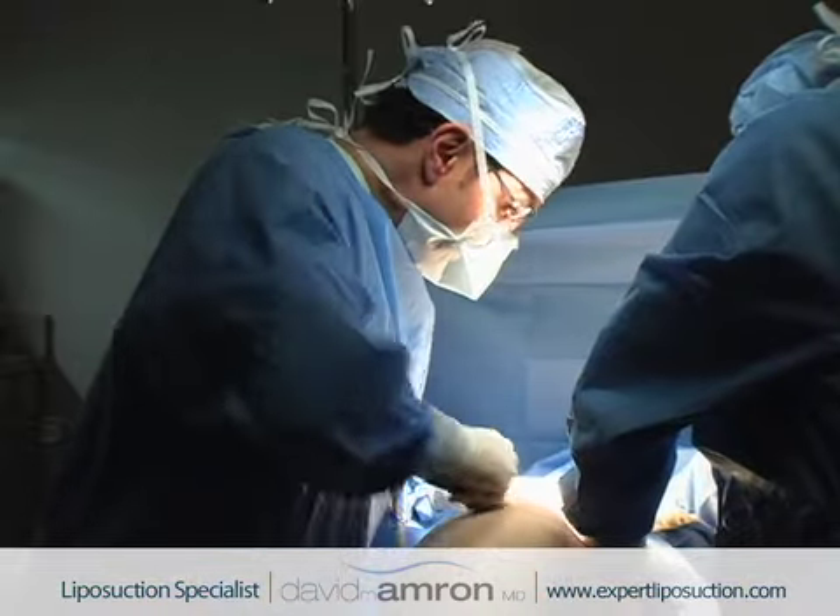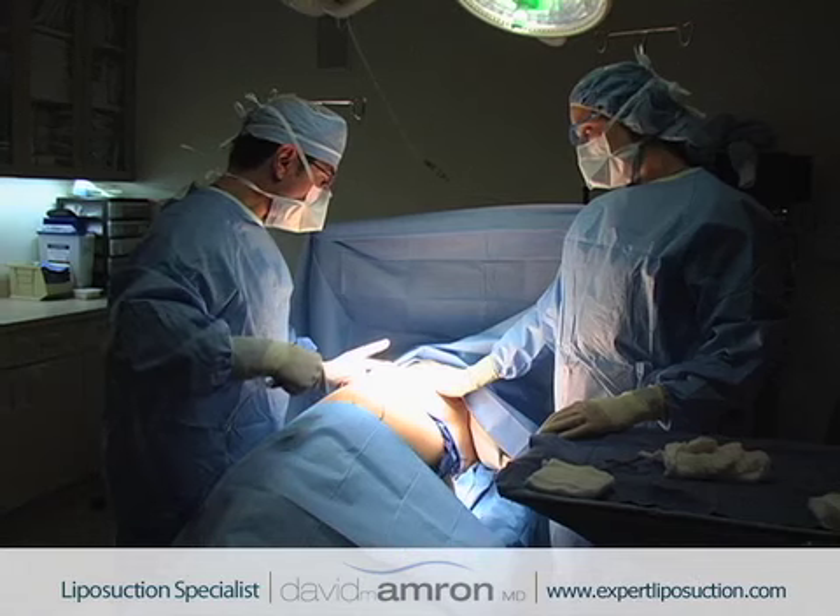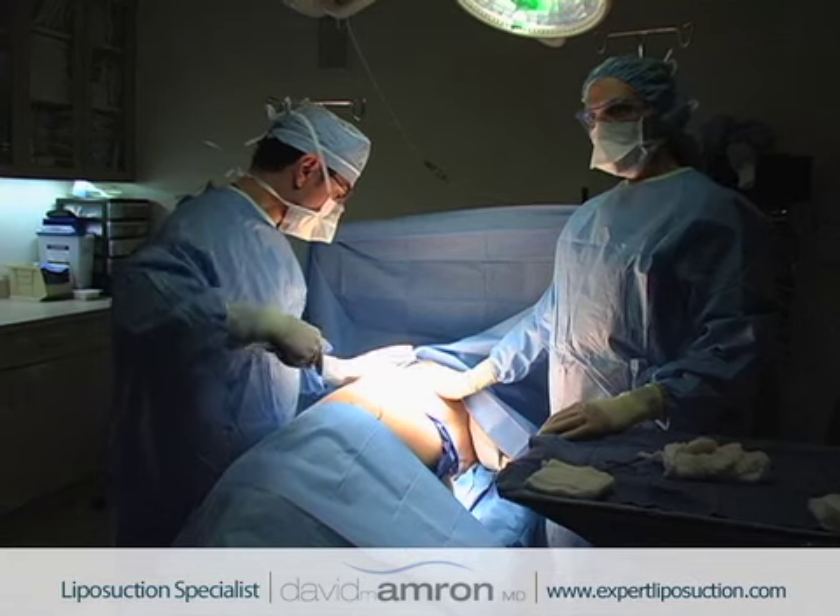I think you have to have a very good eye with liposuction in terms of what is going to be the proper balance for each patient. I think that liposculpting is really a more accurate term than liposuction, because it isn't just suction — you are contouring and sculpting, and it really is very artistic.